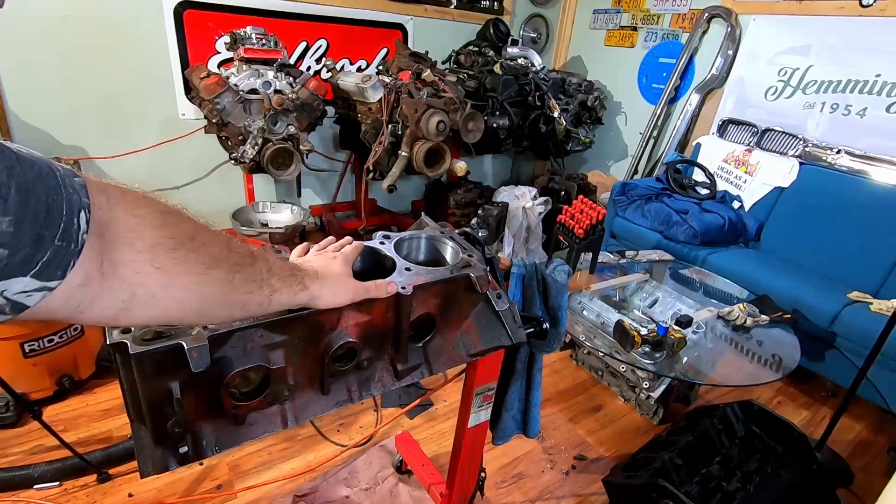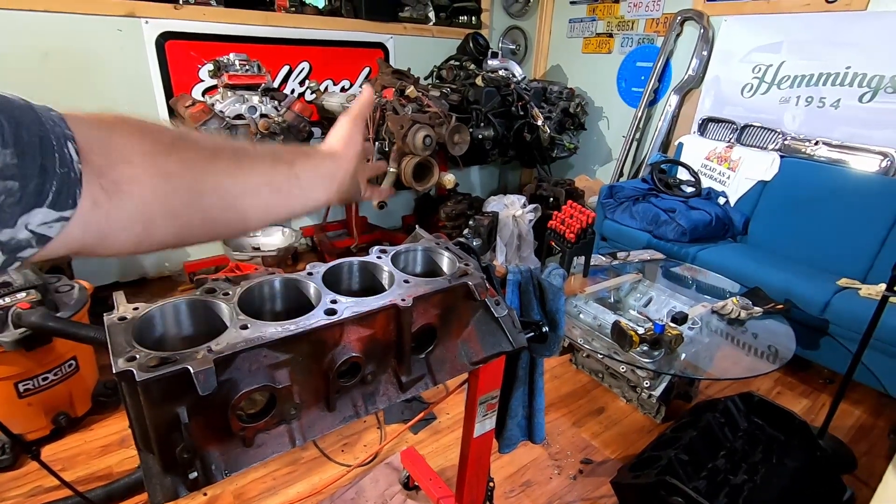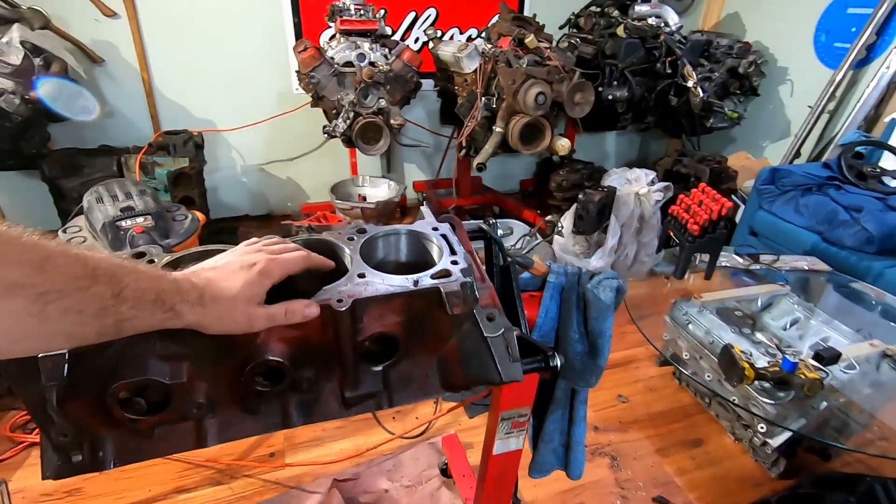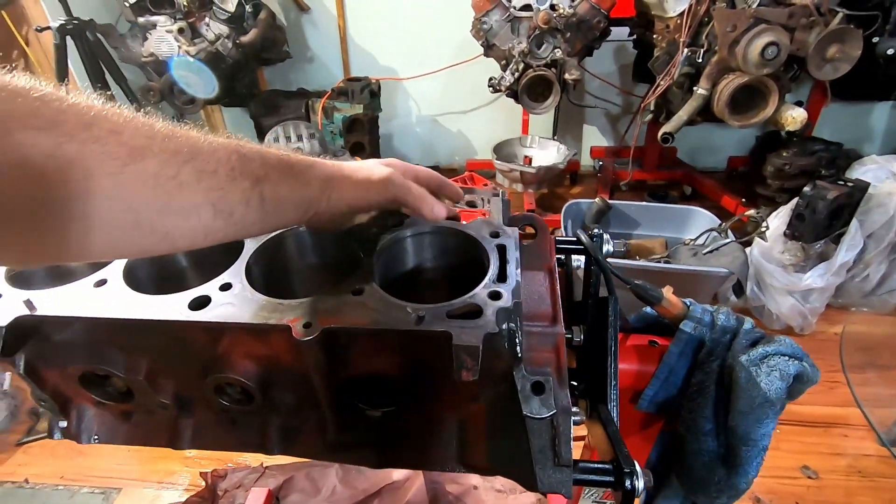I want to be up front with you guys and make sure you know what's going on. Unfortunately this is something you can run into in an old engine. I called my buddy to see what he thought, and I was wondering if maybe one of the piston rings got stuck. He was saying the only time he's seen something that deep and consistent on both sides was when they didn't deburr the rings — the upper and lower — and when it was put together the cylinder went ahead and deburred the rings for them.